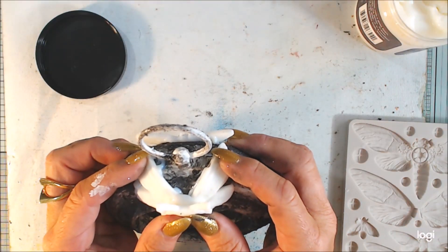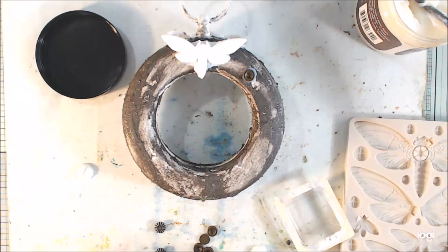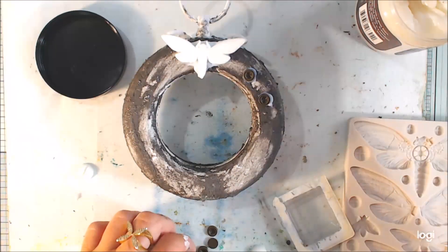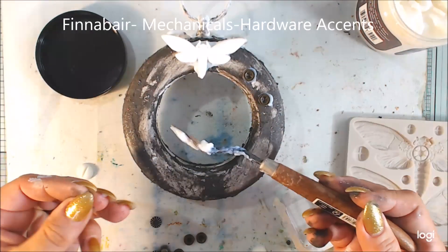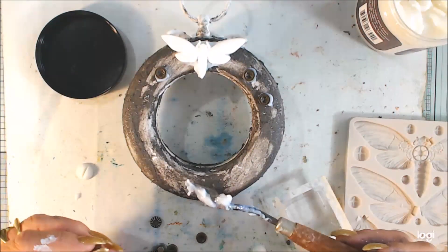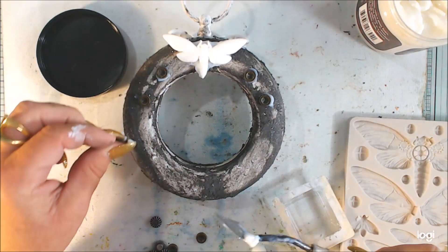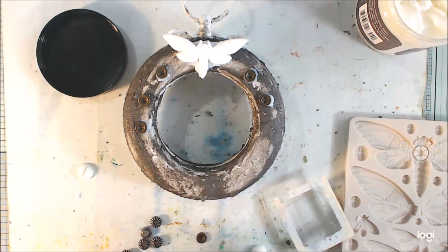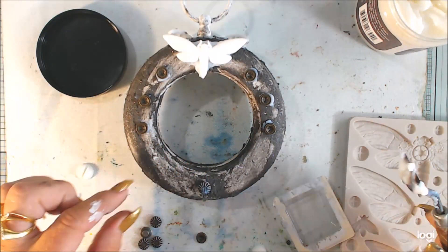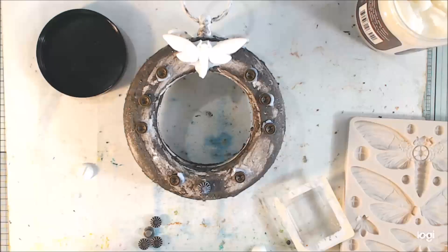I'm adding these molds to the frame — testing and trying, deciding placement. On one side I will have these metallic mechanical small screw heads from the hardware accents set. It's a set with three different screws and I chose one to give a discreet effect. I glue them with heavy body gel. You can see I'm not working perfectly as usual — but I will add texture.